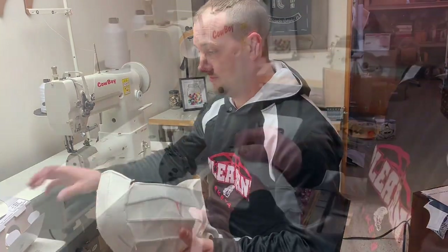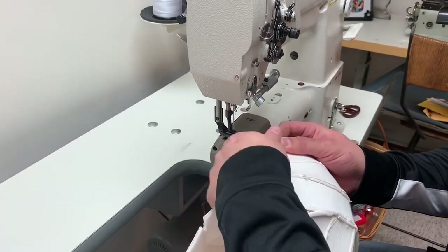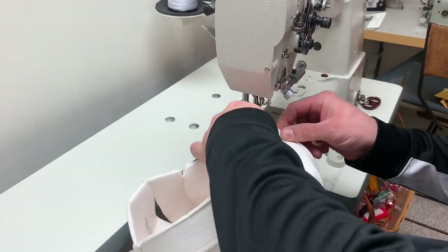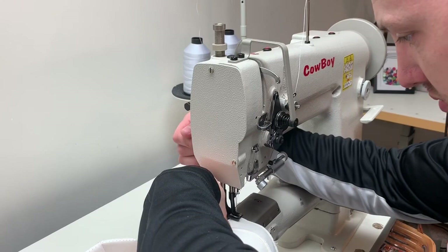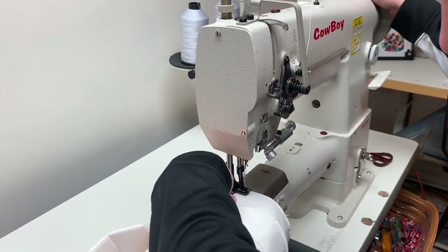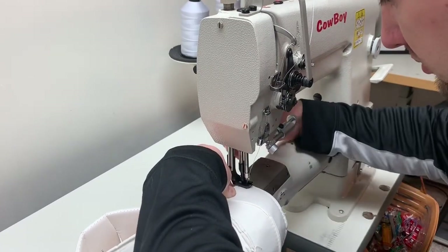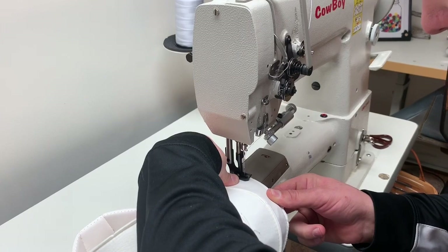Mike is going to reinforce the seams at the corners before we stitch the embroidered panel back on. We are using an industrial walking foot sewing machine. You can use a heavy duty sewing machine as long as it will take thicker threads and thicker needles, or you can hand stitch.